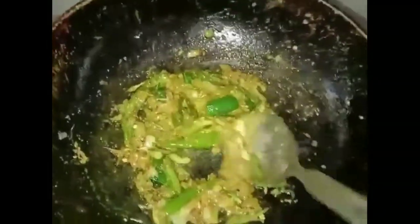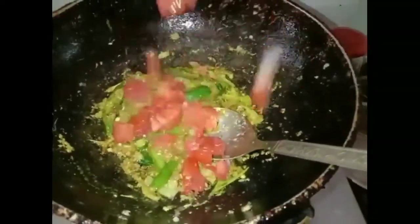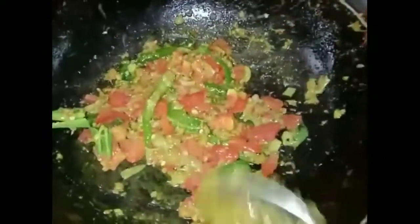I am going to add a little tomato sauce. Now I will add a little tomato sauce. Salt — it has to be filled with salt.